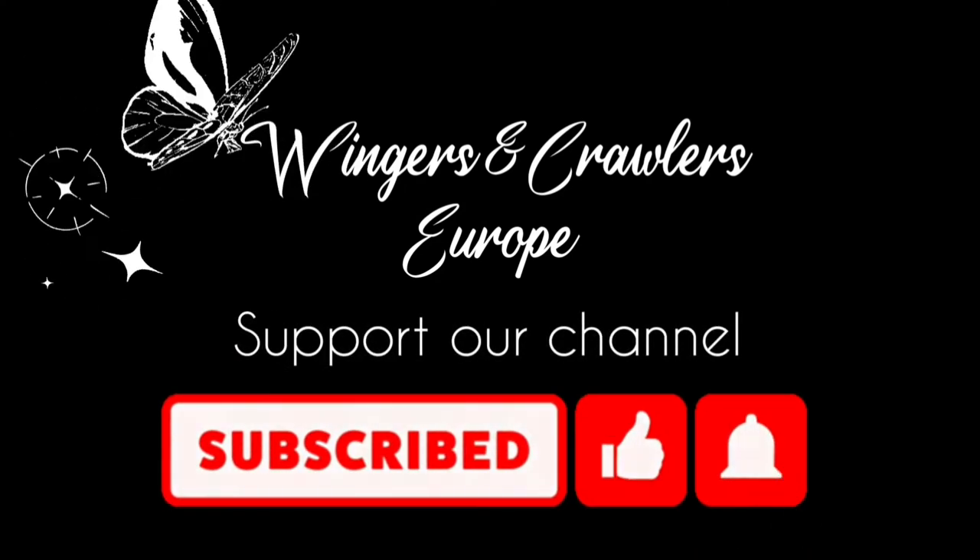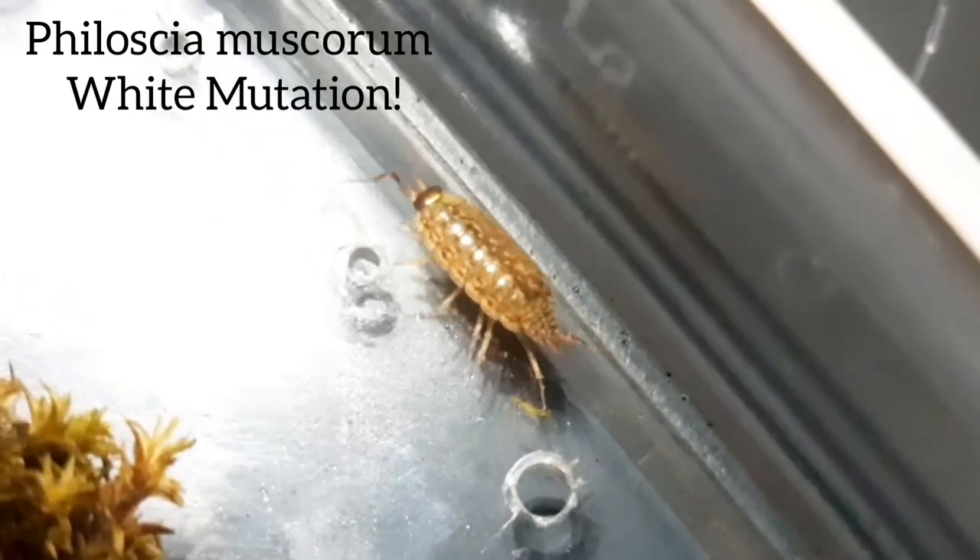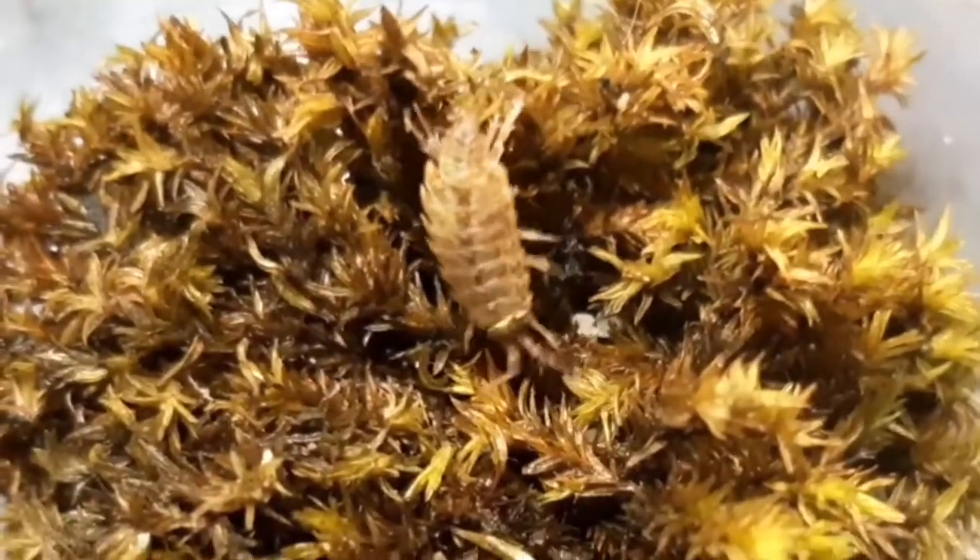Hi guys and welcome back. Guess what I found today — a Philoscia muscorum with a white mutation. They are also called a striped woodlouse and a fast woodlouse.